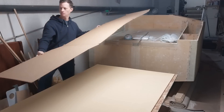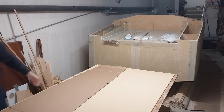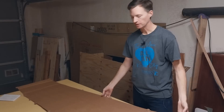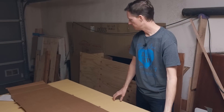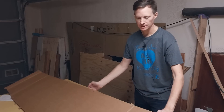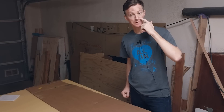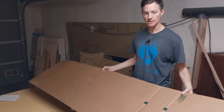Using the template, I've got the port side deck panel all marked up. Since I've got the table set up with the foam and everything, I might as well flip the template over and use it to make the mirroring deck panel on the starboard side, so let's knock that out.